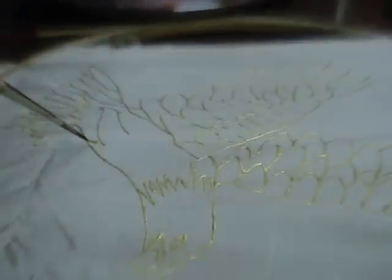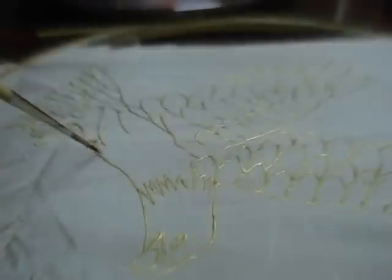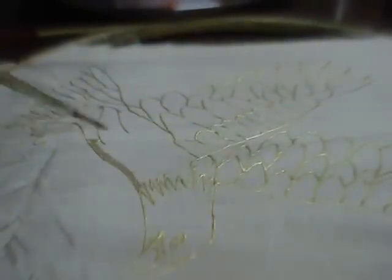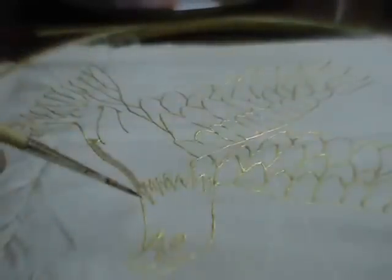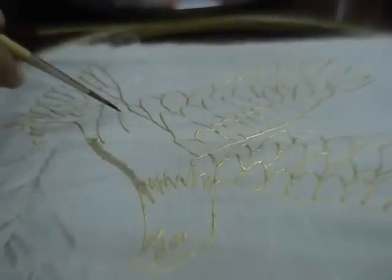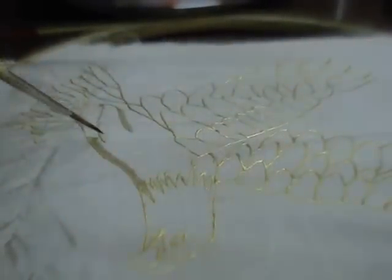First I will apply some water on the lower side of the eagle. I have already outlined this with the golden gutta, as I don't want much colour to come here, so I will just wet the cloth.